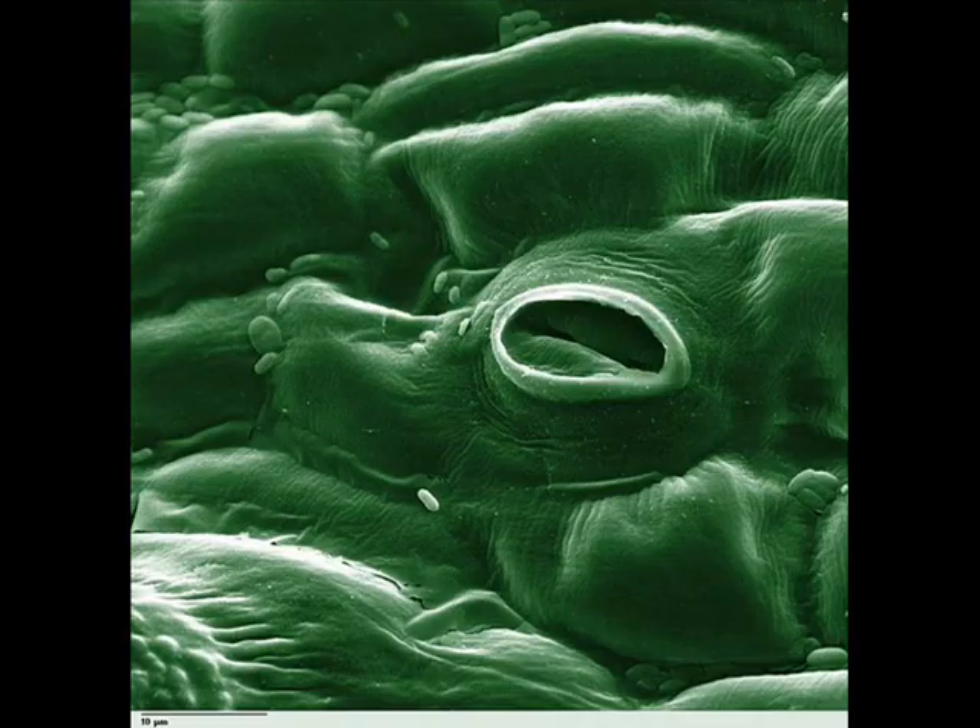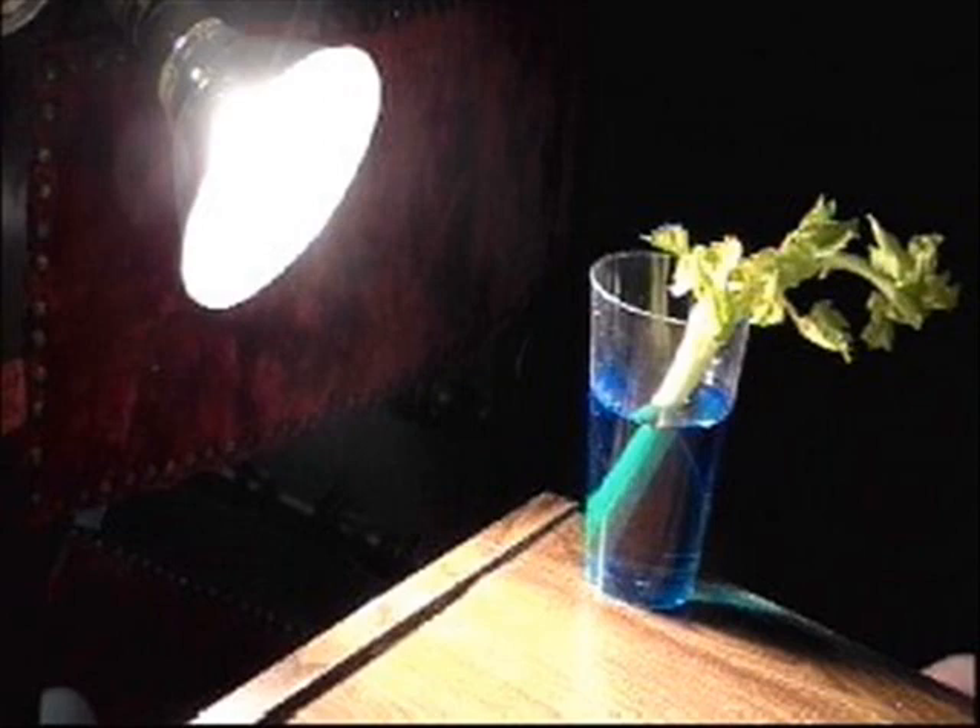The stalk of celery under the heat lamp is like a very hot day. The sun, or the heat lamp, causes the plant to close stomata — tiny cells that open and close for gas exchange — to keep water from evaporating away, and thus the plant doesn't take up as much water.